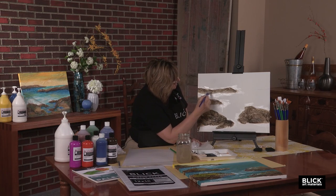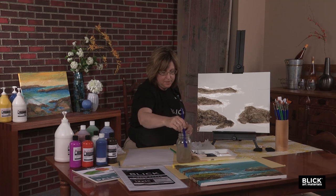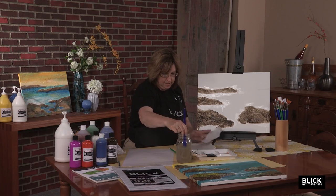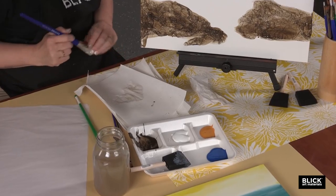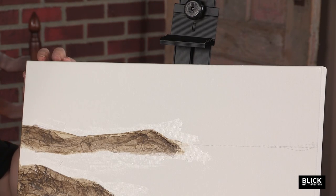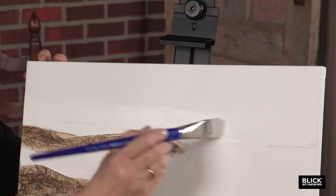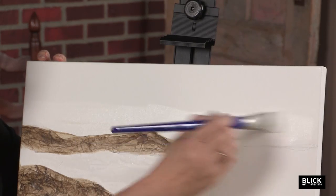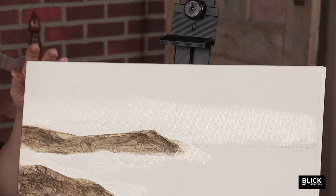Before we take a break, let's do the sky. I'm going to clean that brush off really well. When you're cleaning a brush, don't be afraid to push it down against the bottom of the jar of water — that will help get all the paint out. You know it's clean when you touch it to your paper towel and you don't see any more paint. Go to your white paint, still using a big thick brush, and just start painting the sky, going above the rocks and staying away from the brown. If you grab a little, go back and forth with the paint until it disappears.